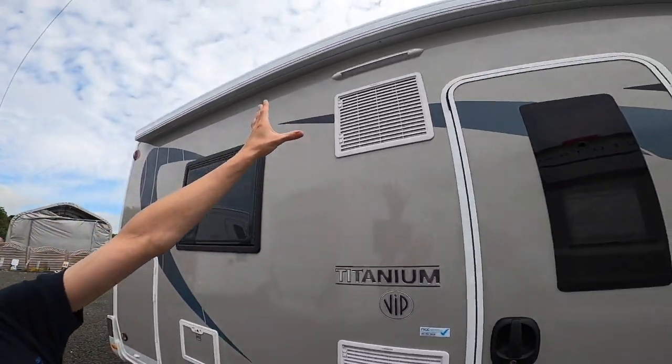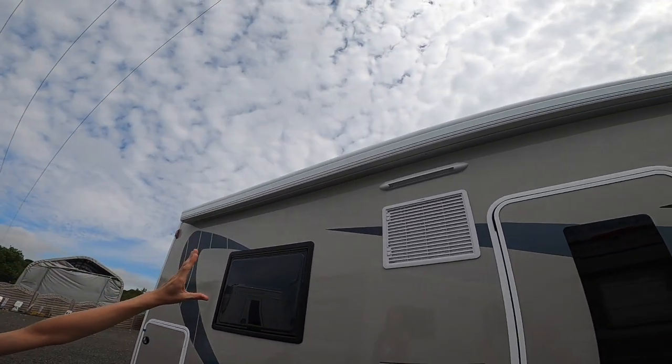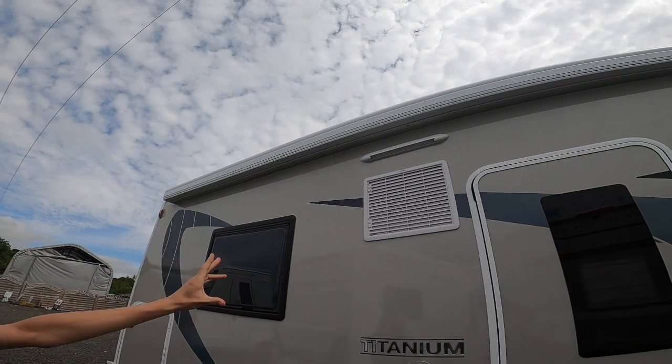You've got two bridge vents and your own light. The awning on this vehicle is an addition that this customer has put on — they don't come with an awning as standard.